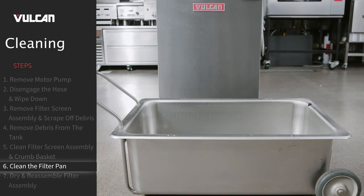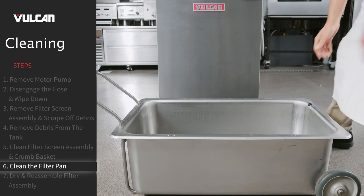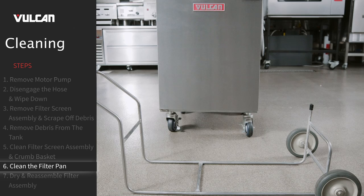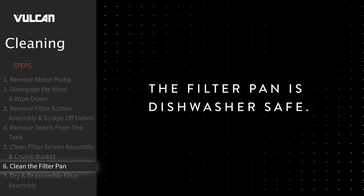To clean the filter pan, remove the thumb screws and, using the handles, lift the filter pan off its cradle. The filter pan is dishwasher safe.